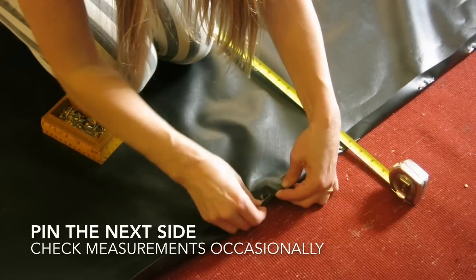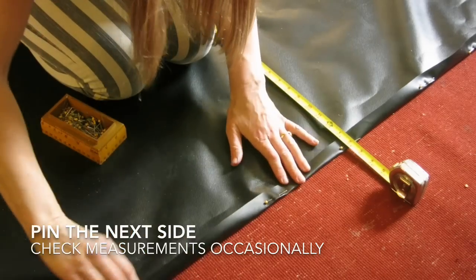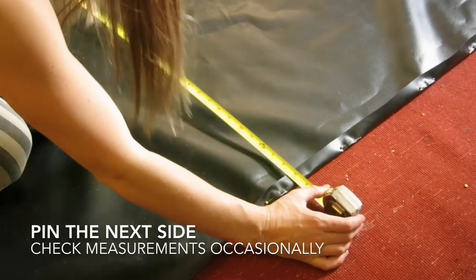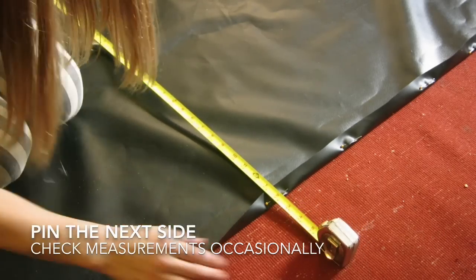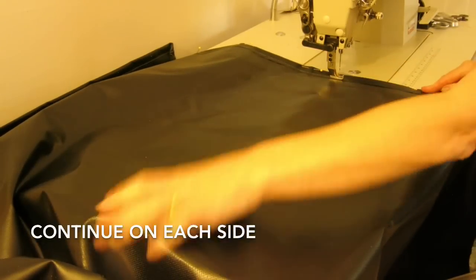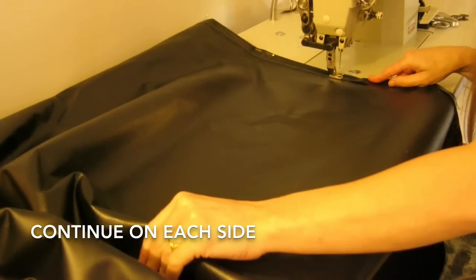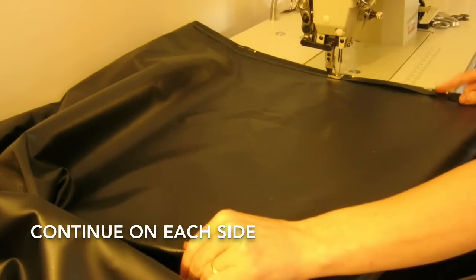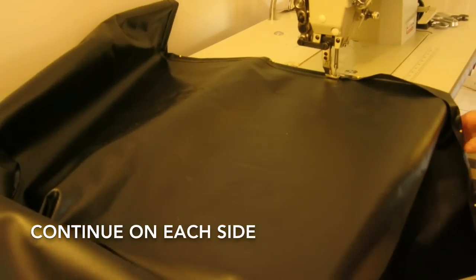I'm going to pin another side. You may have noticed I've moved my pins closer to the fold so that I don't have to take them out for the sewing machine to pass by — this seems like a better idea than the way I was doing it at first. I pin one side and sew one side at a time because the vinyl is so heavy, and with all those pins in the fabric it can get tricky and caught on your skin or clothes.